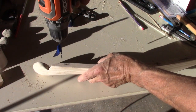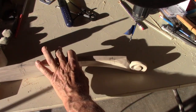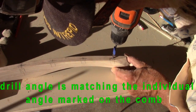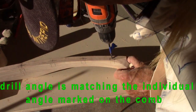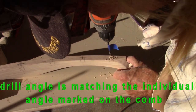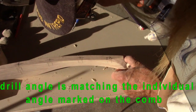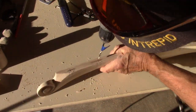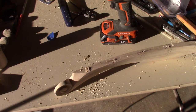These holes need to be drilled one inch deep. When I drill these I have to pilot them, and I have to drill at the angle at which the spindles are going to come and meet. Then we take those holes to three-eighths inch.